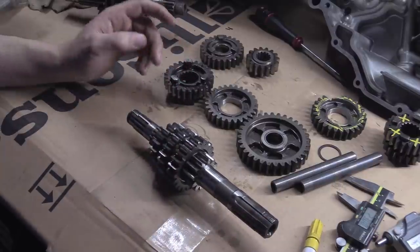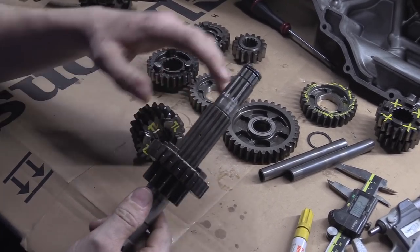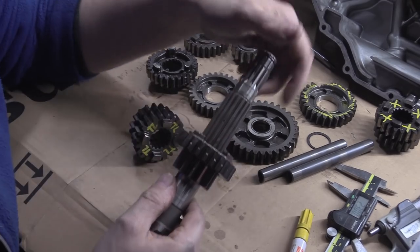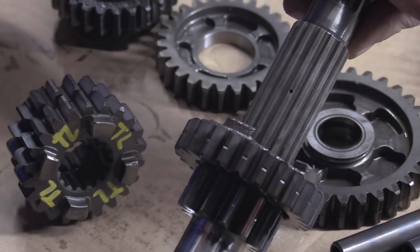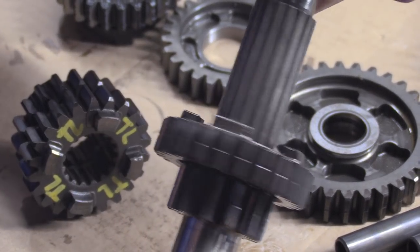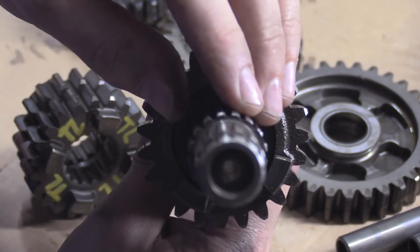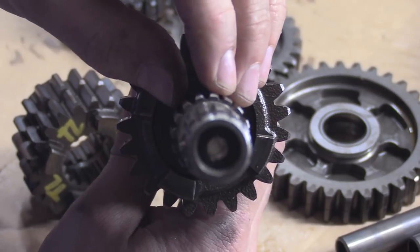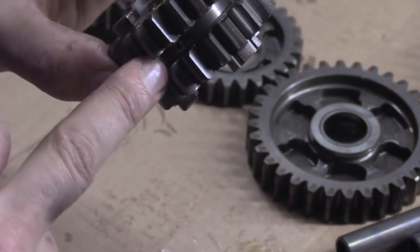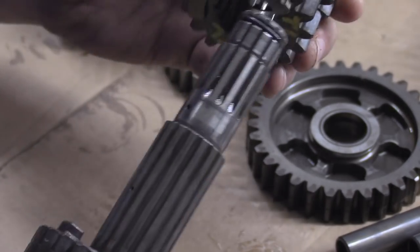One more thing before I crack on: there is a hole in this shaft — see there, there's a hole in that shaft. On the other side there's another hole going straight through because this shaft is hollow — you can see daylight through there. And in this shaft where the selector fork rides, there's a hole — they have to line up.